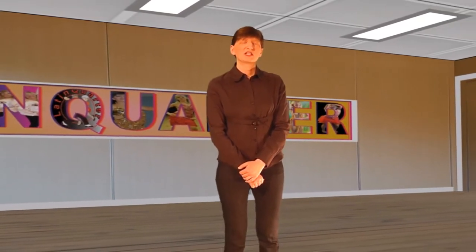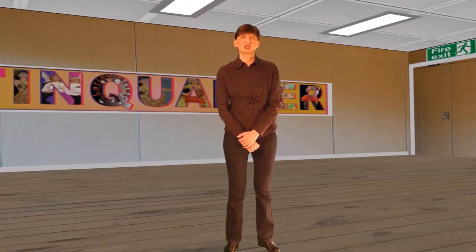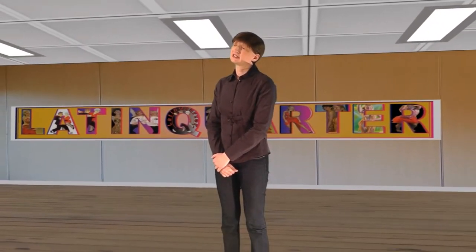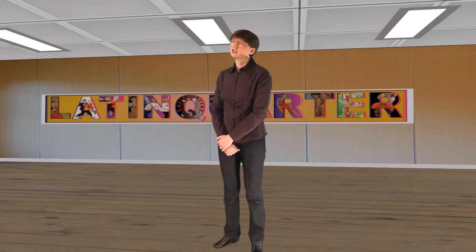At some point as your dancing progresses you will need to consider buying dance shoes, but that point varies with each individual's circumstances. Once you decide to purchase shoes you will then have to decide where you will purchase them. In no particular order the options are as follows.